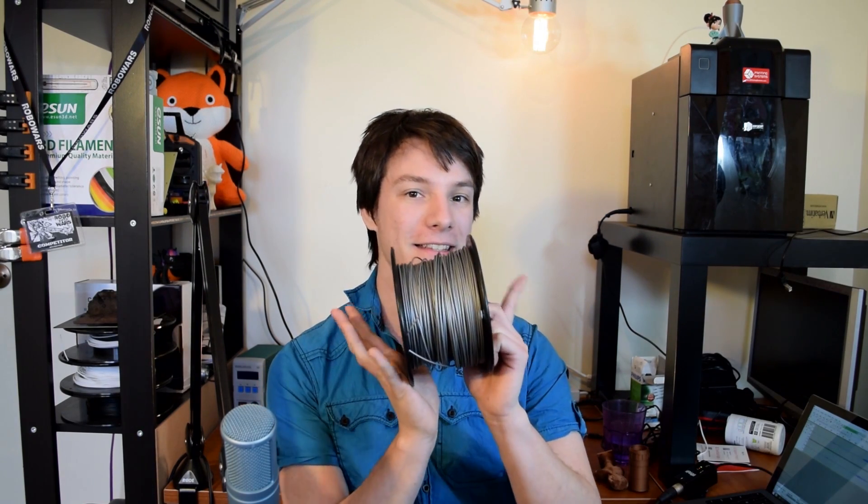How's it going guys? Angus here from Makers Muse, and in this video I'm going to be talking about this pretty funky metallic 3D printing filament.